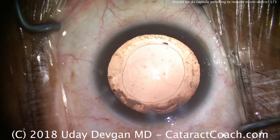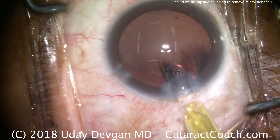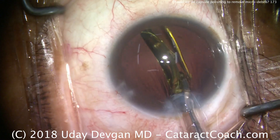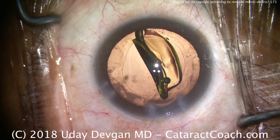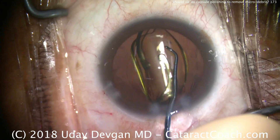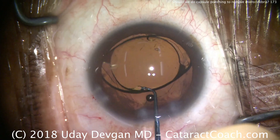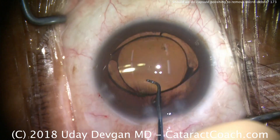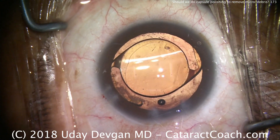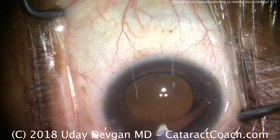We can see there is still some remnant of micro-debris on the undersurface of the capsule. Studies have gone both ways: some show no benefit of polishing away these cells, while others show there may be some benefit — perhaps achieving a better effective lens position or better refractive accuracy. But other studies show that capsule polishing of the anterior capsular rim may actually cause more proliferation of lens epithelial cells and a higher rate of PCO. So what should you do? Do what's best in your hands, and I'd love to hear your explanation as to why.